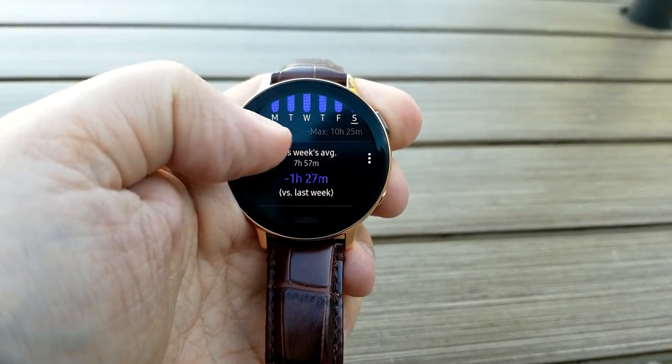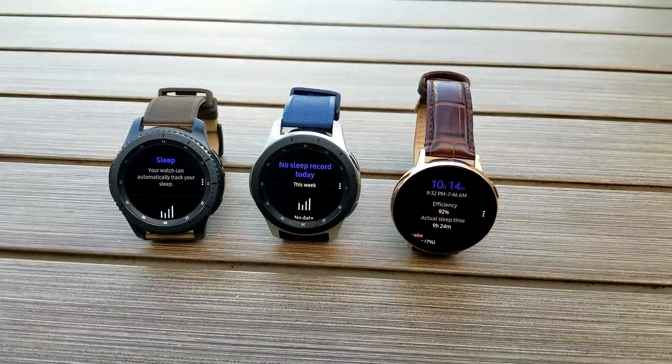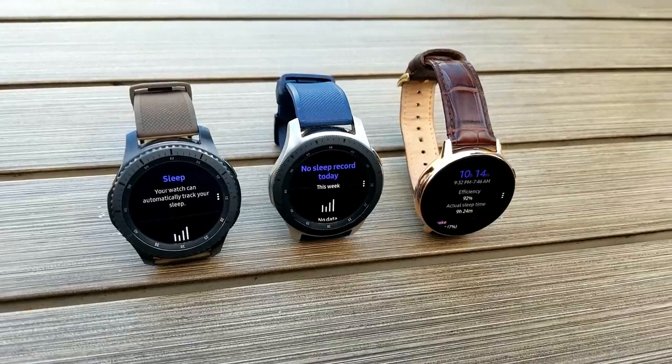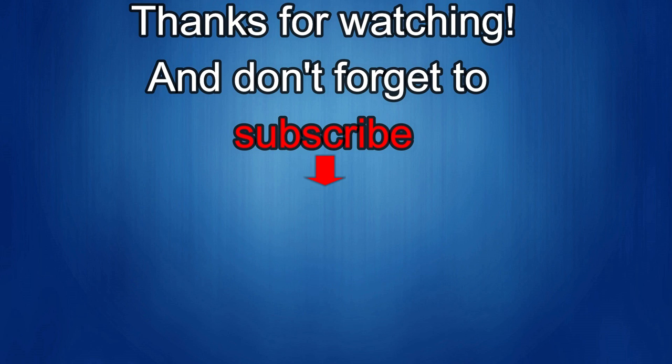Anyway, that wraps up another review. Thanks again for watching — stay tuned as we're going to be giving away more goodies very soon. If you liked the video, show us some love with a thumbs up, subscribe to the channel, and share it with your friends. With your support it really helps me keep the channel going so I can continue to offer discounts, giveaways, and fresh content. I'll see you in the next episode — take care!